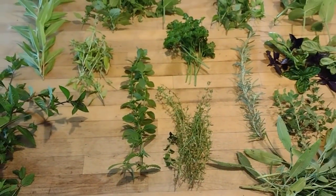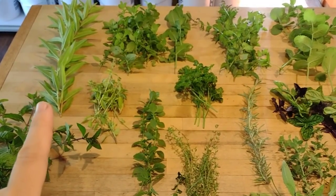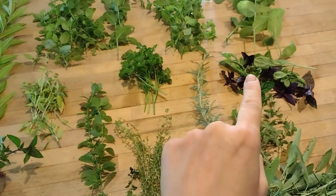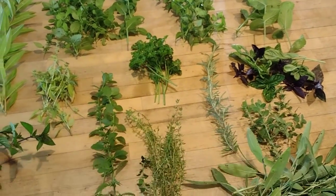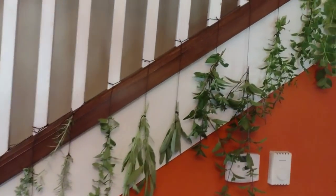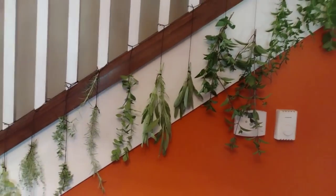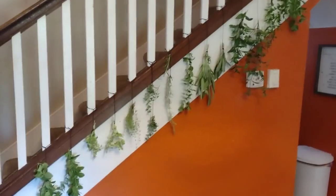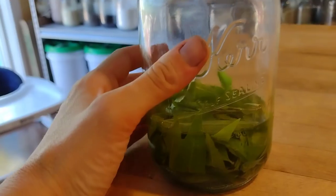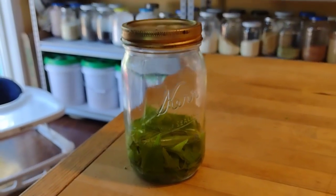I'm going to preserve most of these by hanging them up to dry. The lemon verbena is going to be infused in some vodka — my little girls want to make perfume, like Laura in Little House had lemon verbena perfume. The basil and parsley will be for fresh eating, and the rest will hang dry. When you dry herbs, you want them somewhere dark and warm. We're hanging them right here on our stairs and it makes the house smell wonderful. For the lemon verbena, I stripped all the leaves, put it in a jar, and covered it with vodka. I'll shake it every day, and after a couple of weeks we can use that alcohol to spritz and make a perfume.